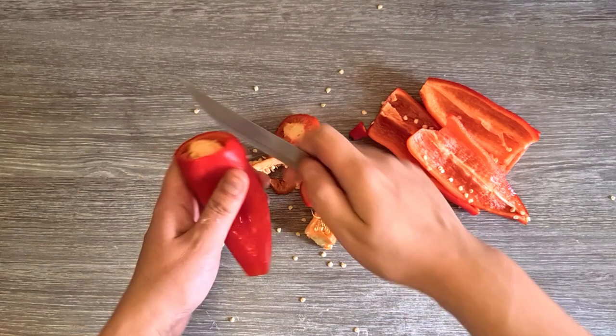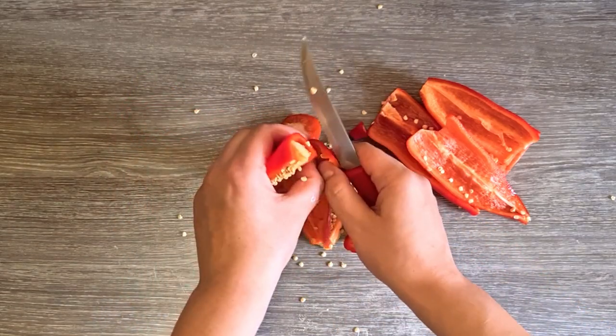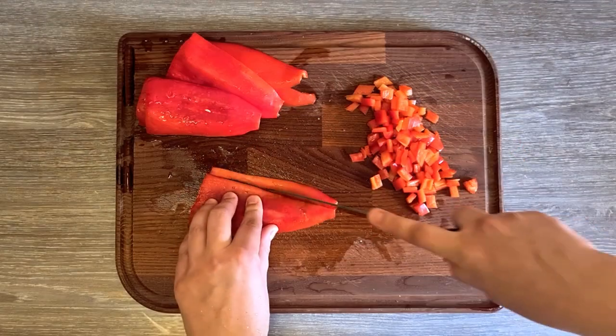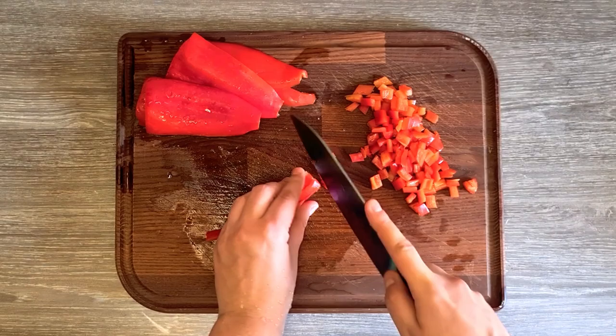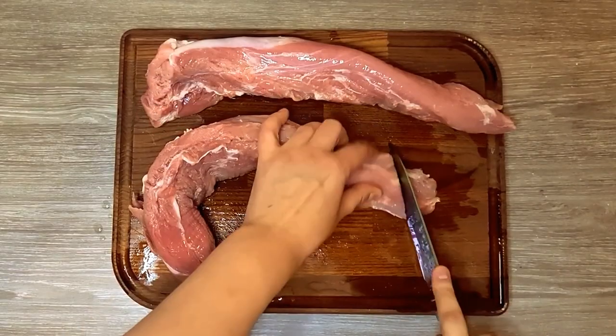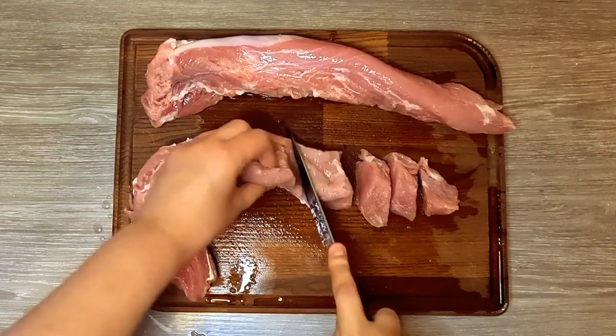I'm also cleaning some capia, or red bell peppers, and cutting them in cubes. Then I'm cutting some pork loin in cubes. You can use chicken, turkey, or beef instead.